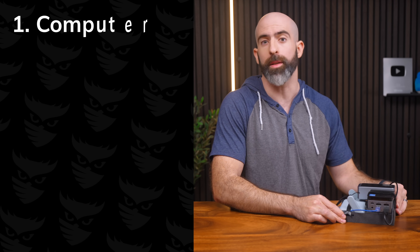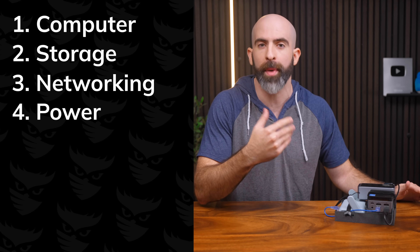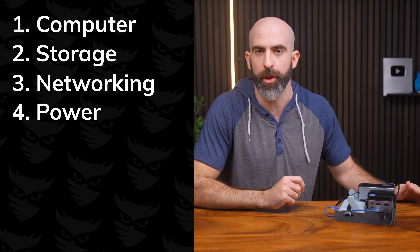The concept here isn't unique to these specific parts, but in general you'll need four things: a computer to host Plex, storage, a network, and a way to power everything. Let's start with the computer.